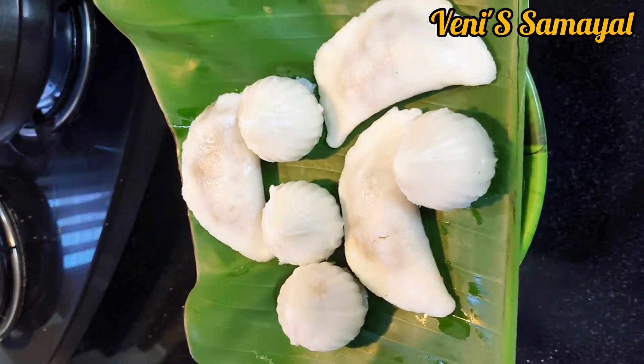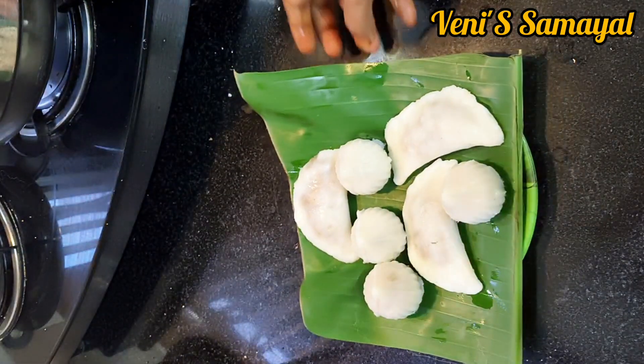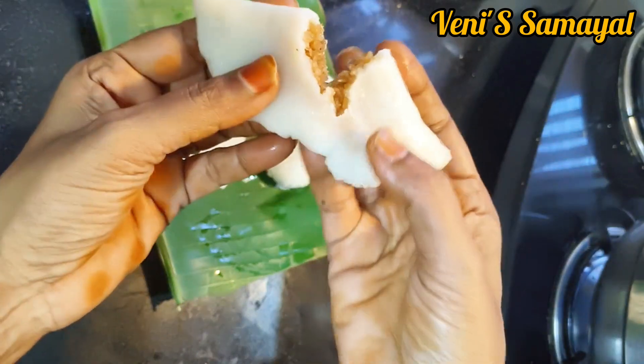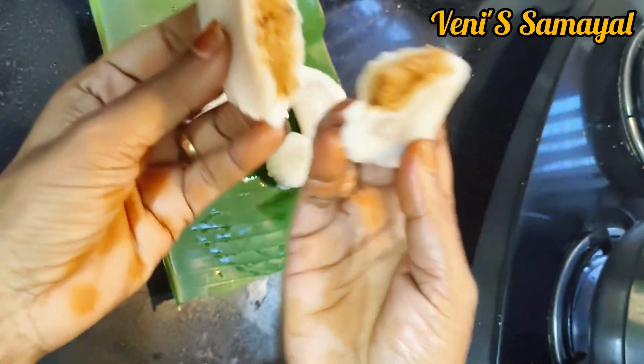I will show you how it is. It is very soft and soft. It will be tasty.